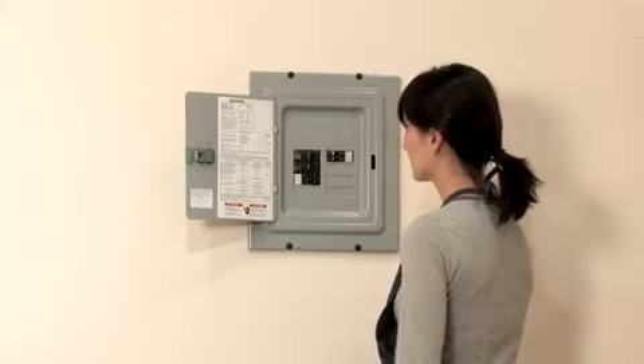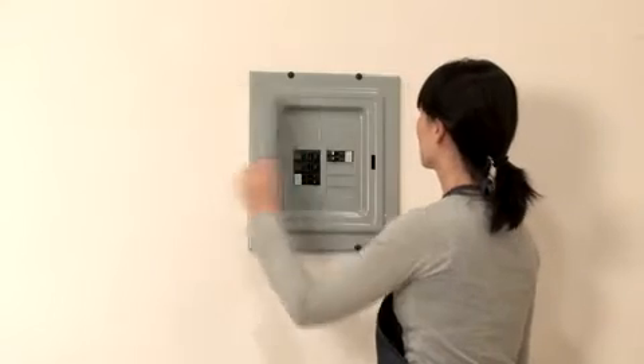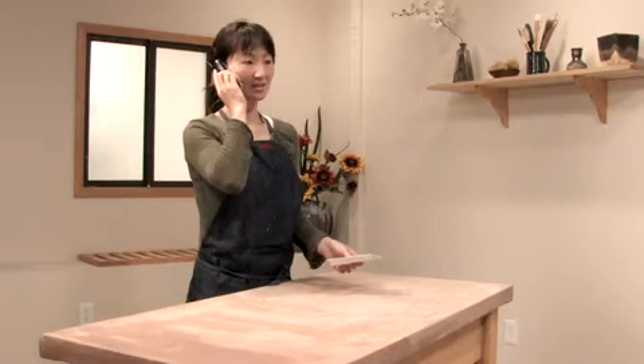If the kiln has previously been working just fine, try resetting the breaker and starting the kiln again. If the breaker trips again, contact SCUT or your distributor for more information.